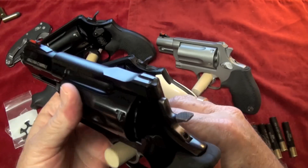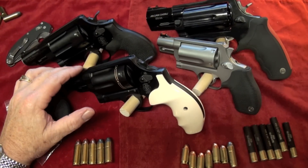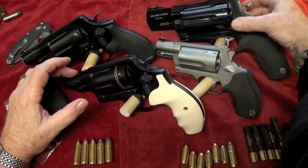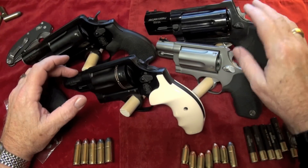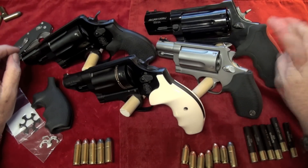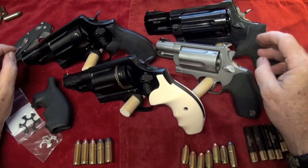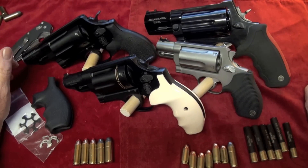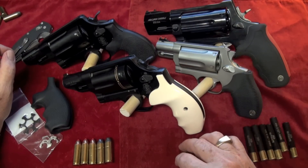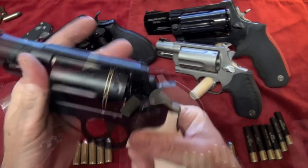You have single and double action. One thing I will talk about is the trigger pull. The Smith & Wessons have, in my opinion, a lot better trigger pull than the Taurus. I'm not dogging the Taurus whatsoever — I do like them and I had fun shooting this in a video. But if I was going to carry one of them, the Raging Judge is definitely too heavy to carry. The Taurus Judge would be a good carry piece. You can't shoot .45 ACP out of it, but .45 Long Colt and .410 — hey, that'll get the job done.